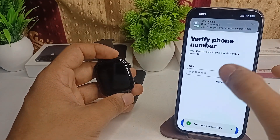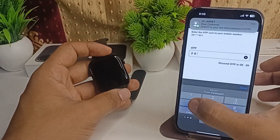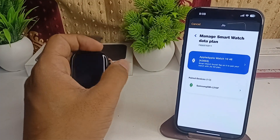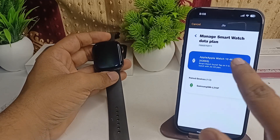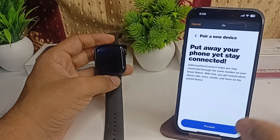The passcode you will get is 2042 11. Click on Done and then Verify. It will start verification and you can select your service. If you want the eSIM in your Apple Watch, select it, then put away your phone and stay connected.